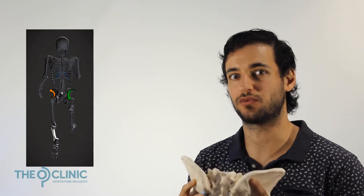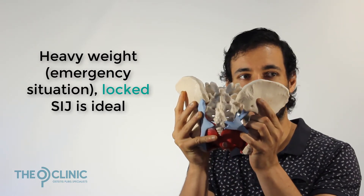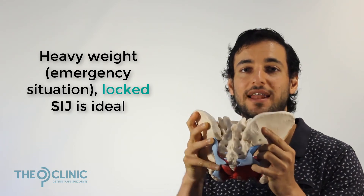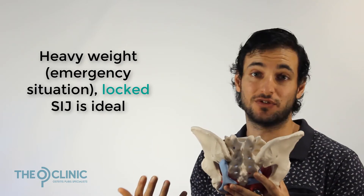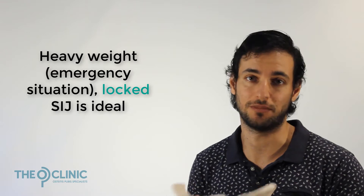Now if you're going to lift a really heavy weight, well then you're going to want the opposite. You're going to want this sacrum to completely lock and stabilize so that it doesn't have any movement in it, so it can stay nice and safe, because the sacrum is the base of your spine and you want a nice stable spine when you're lifting a really heavy object.